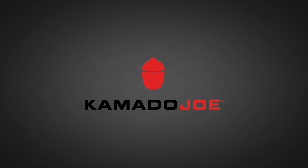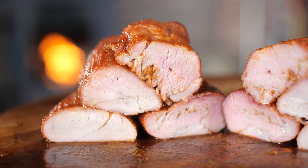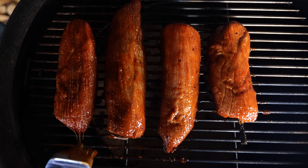Big thanks to Kamado Joe for sponsoring this episode. Do you want to make your tenderloin look like this and taste absolutely delicious?